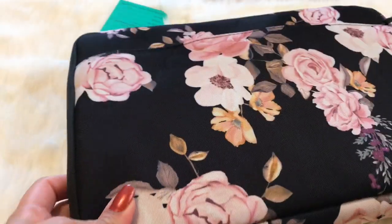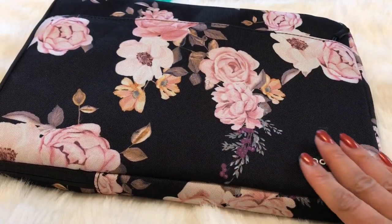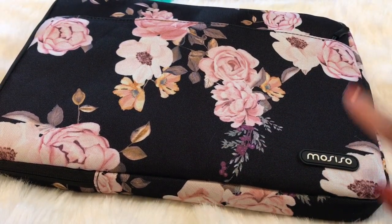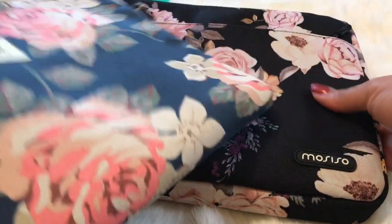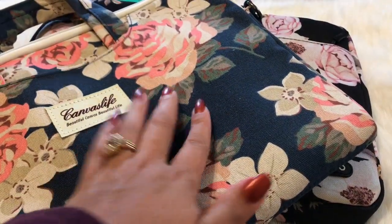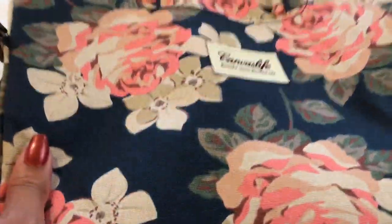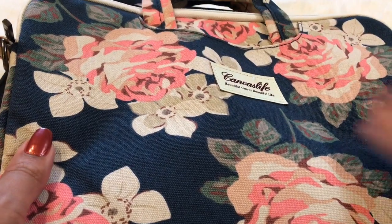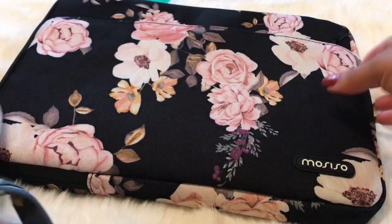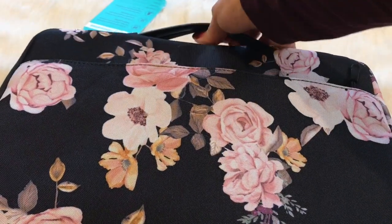Now I'm going to show you the contrast of the two bags — the one I ordered previously and this new bag. So this is the new bag, the Masiso Pink Peony, and this is the old bag. See what a big contrast that is. But I love this bag too — the fabric is very durable, not thin at all, it's a nice thick canvas. This one is fine, I love it.